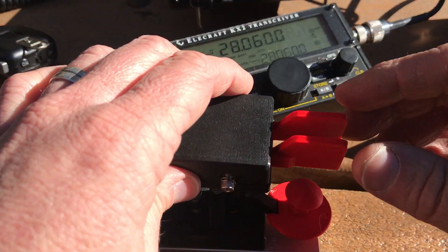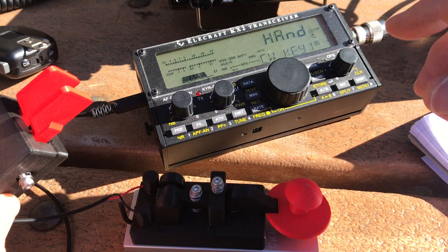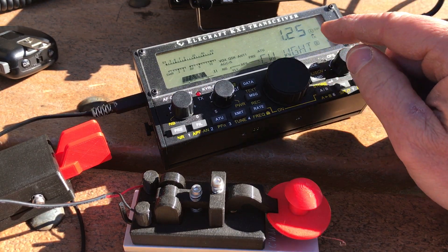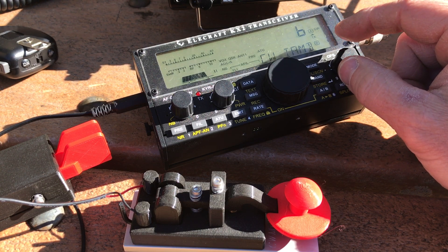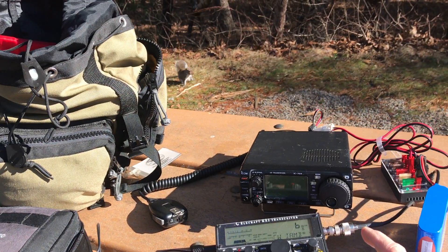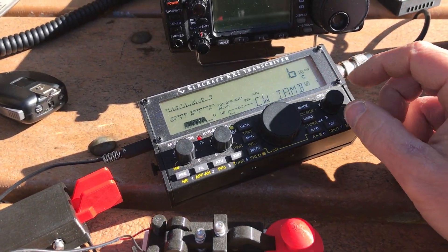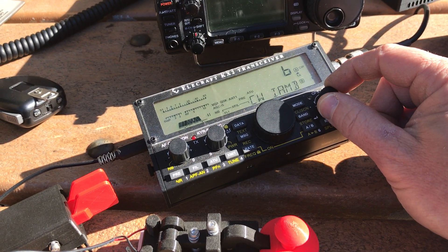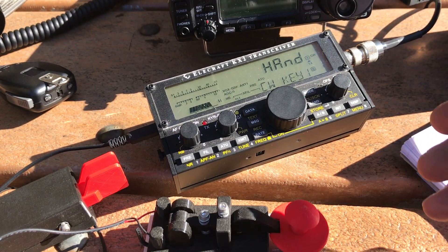A straight key is actually a nice backup: if your electronic keyer isn't working right or doesn't feel right, you can fall back on it. In a lot of modern rigs, there are quite a few different settings — like the weight of the keying and the ratio — that you can change. You can go into your radio settings and figure this stuff out pretty quickly; they usually make these easy to find so you can change them in the field.